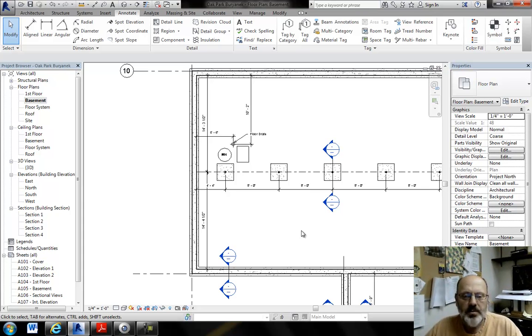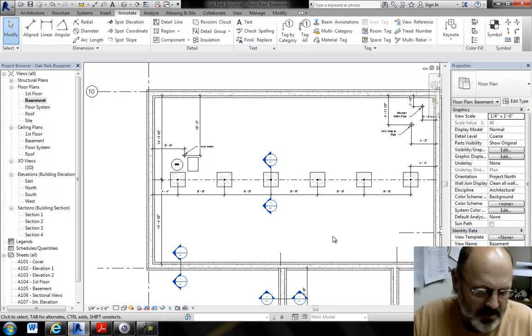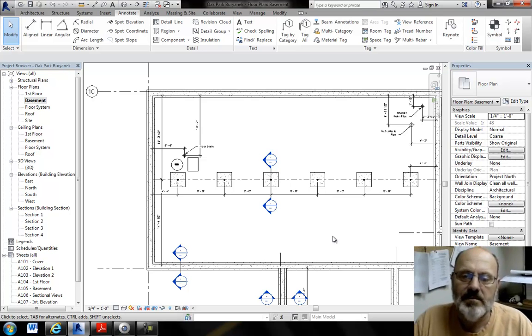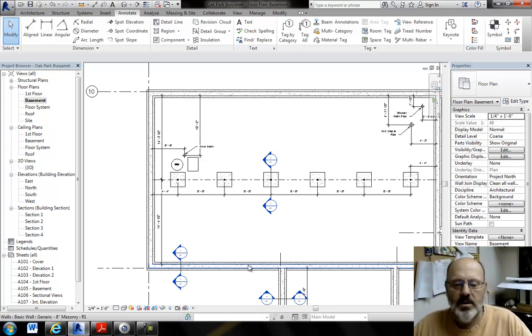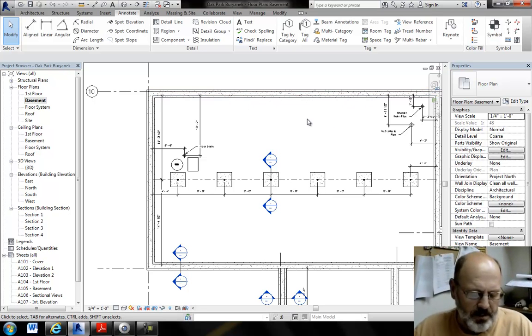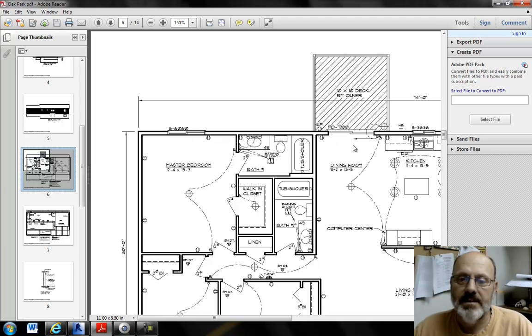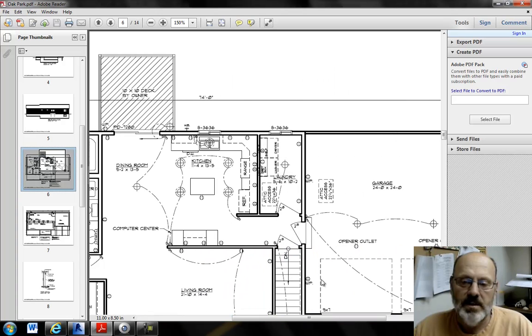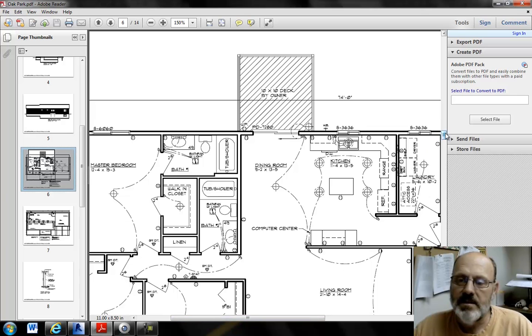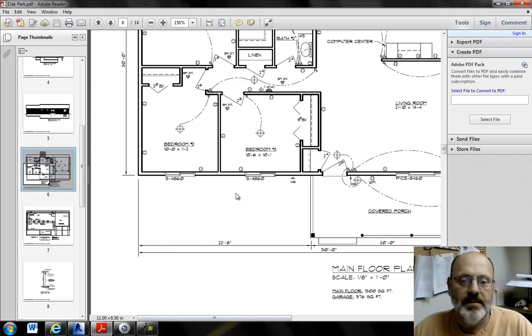We're going to require a minimum of three windows in the basement. The sample drawing shows one — you need at least three. Two of those windows must meet egress requirements and be placed so a future basement bedroom could be added. The third window does not need to be egress. You could do four windows — some people put a couple out here for a family room area. Before placing windows on the back wall, think about your first floor layout: don't put a basement window underneath the deck, the sliding glass door, the garage, or the front porch — otherwise when you open the window all you see is concrete.